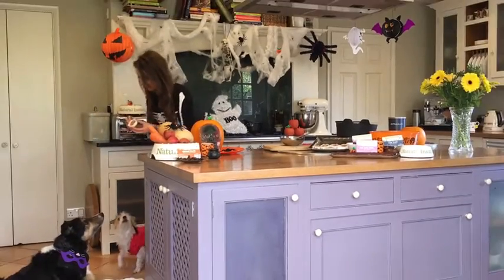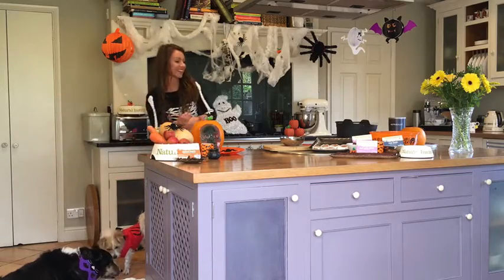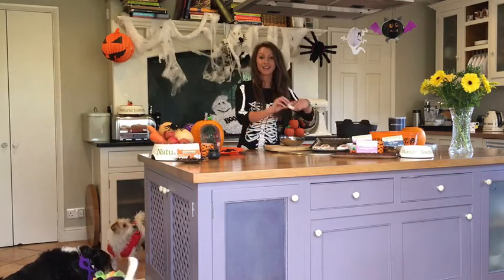Here you go, Morgie — would you like to try it out? Yum! And that's going to be your Halloween treats.